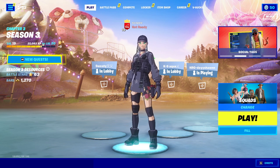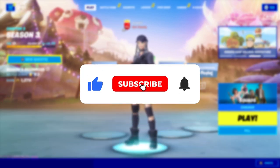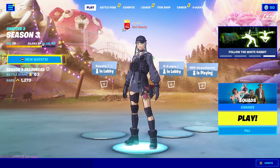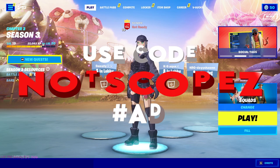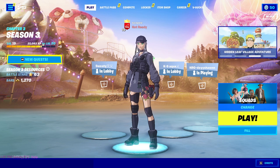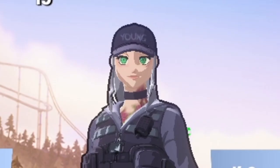Before we get into the actual video, make sure to go down below, smash the like button, hit that sub button, and turn on post notifications so you never miss any videos like this one. Also, head over to the item shop and use code 'not scopes' to support me. If you do, join the Discord and send me a picture of you using my code and I'll shout you out in my next video.